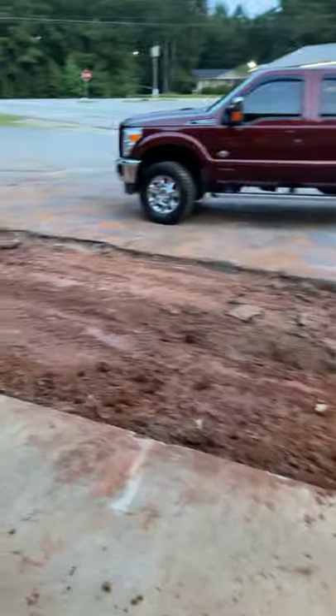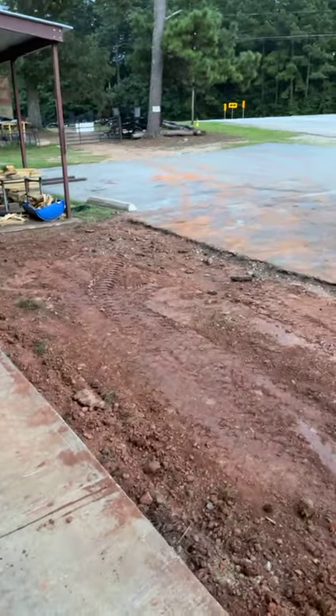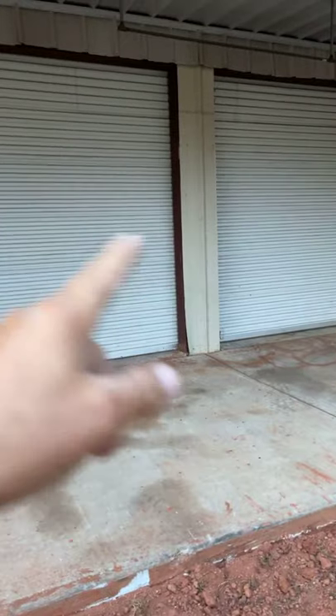I'm having guys come in tomorrow to pour concrete that will butt up to this, and then these two doors are coming out. I'm having a 16-foot door put in there so I can pull my trailers in, work on them during the winter.